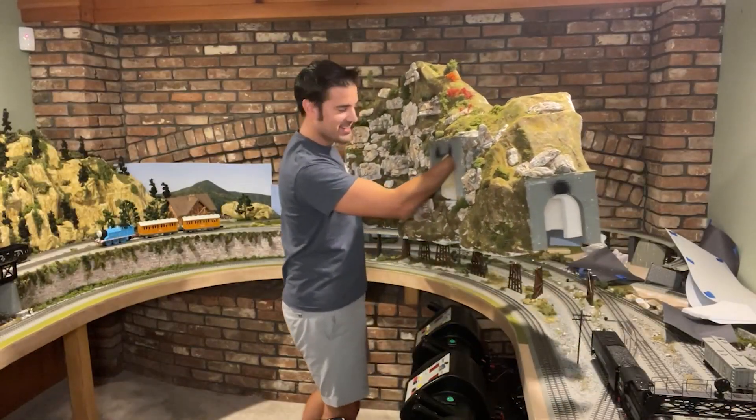I have a mountain in my hand. My layout is so torn apart right now.